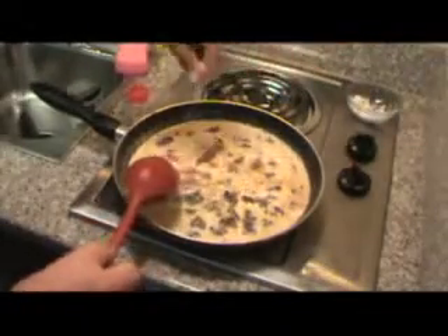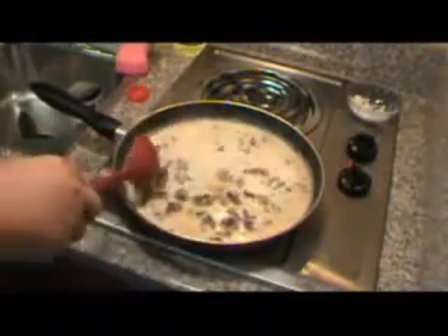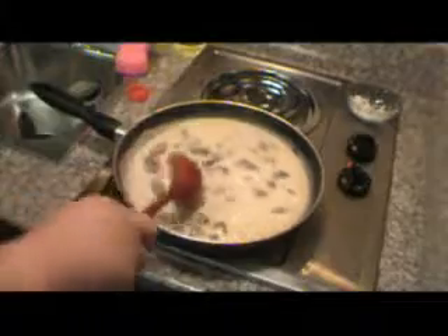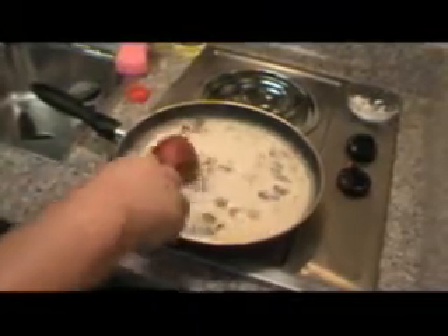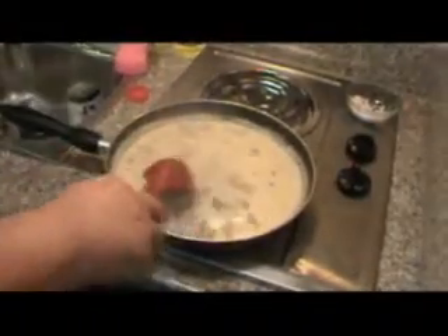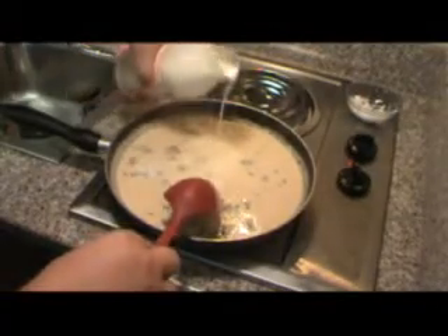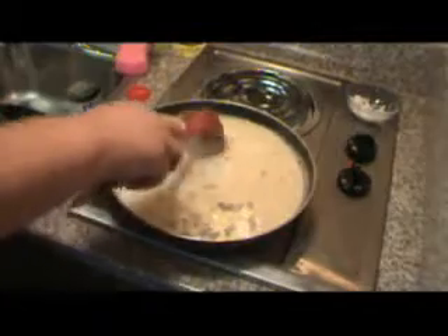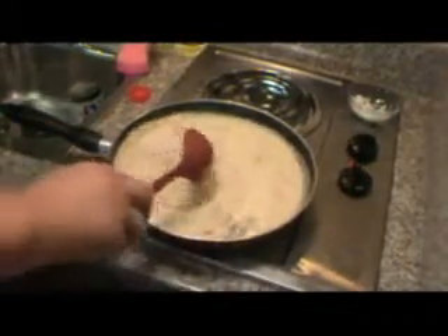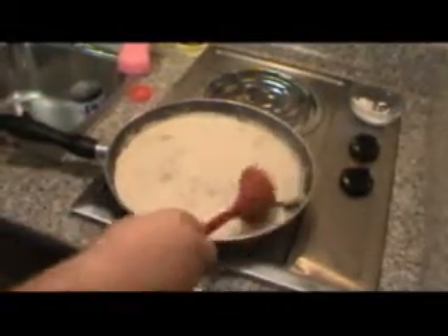We're gonna need a little salt — not too much at first, because we're gonna taste it and see. Always add more salt; it's hard to take it out. Now this is heating up again, so I'm gonna add some plain old whole milk to get it back up to temperature.